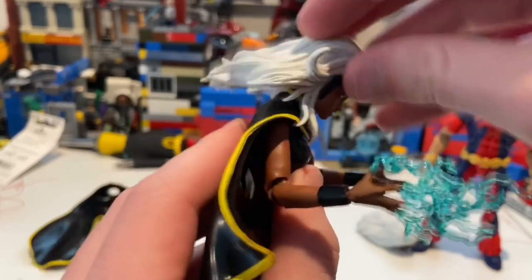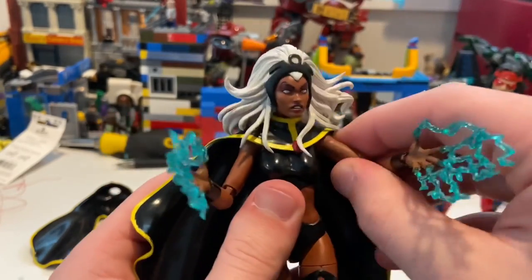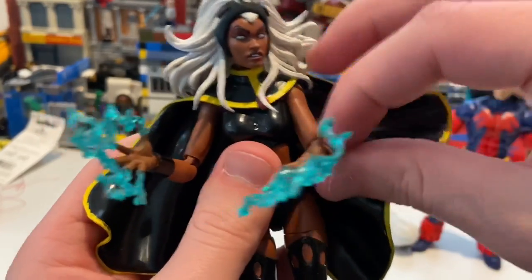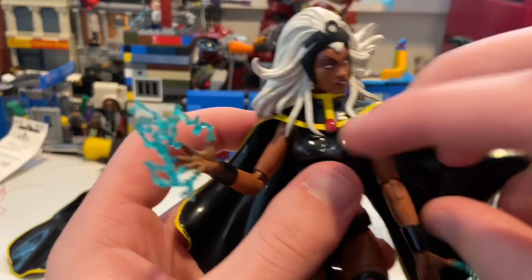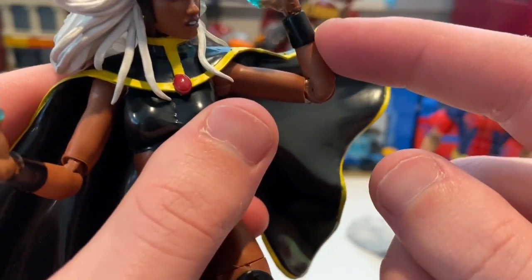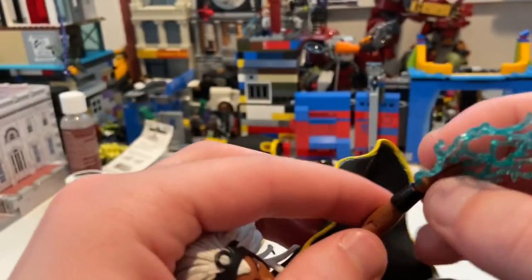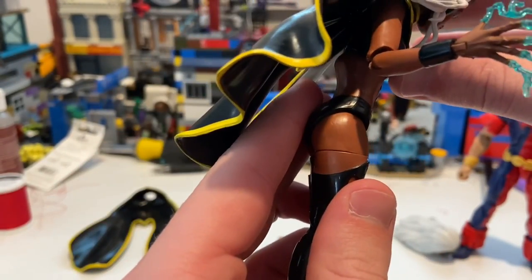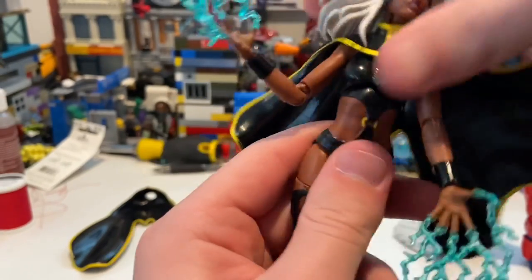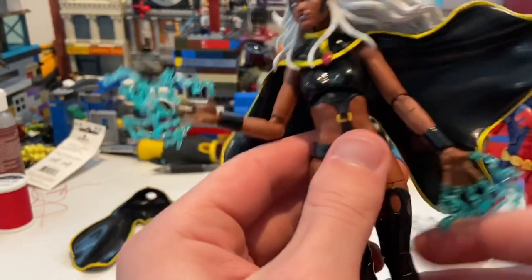For Storm's articulation: her head hinges down pretty far and up just a little bit, with the hair getting in the way. She can go left and right with a little head pivot. Shoulders move just past 90 degrees with 360-degree rotation if you remove the cape. She has single-jointed elbows — which look a bit like they might pop out — with 360-degree rotation. Wrists hinge down, up, and rotate 360 degrees. She has a diaphragm joint that goes forward, backward, and side to side slightly.